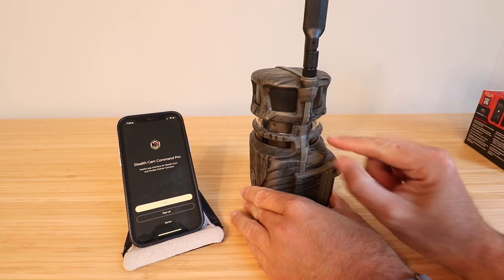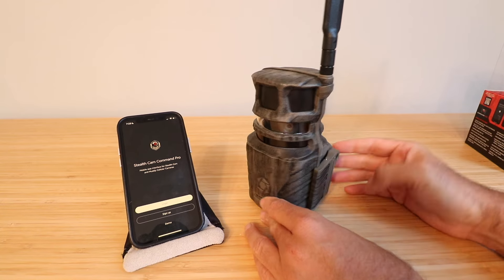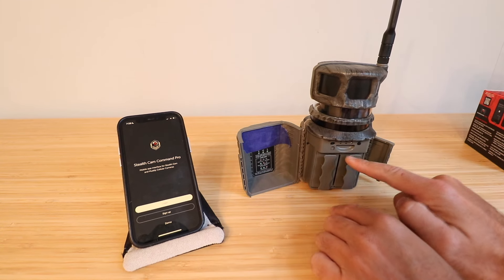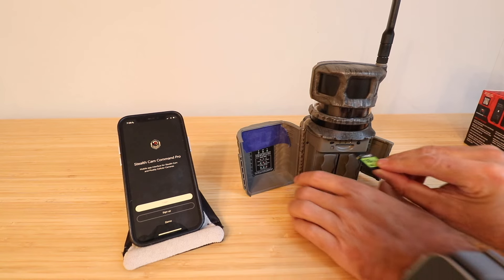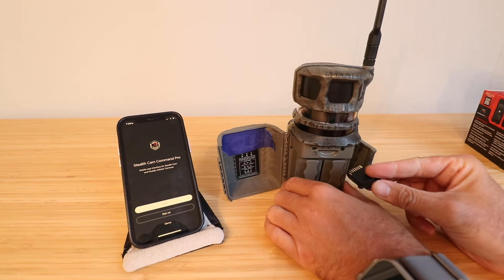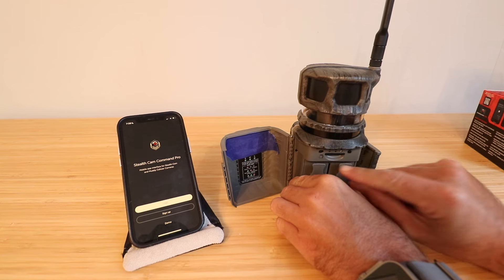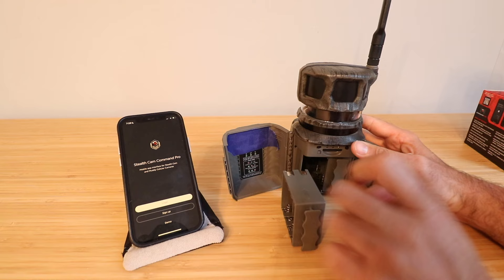It should be noted that you could set this up with an external power supply — there's a port here for a 12-volt power supply — but we're not going to do that. You pull forward on the latch and the compartment opens, revealing both the SD slot and the battery compartment. We're going to take our SD card and slide it in. The diagram shows which way it goes — the triangular edge goes in with the stripes facing upward.